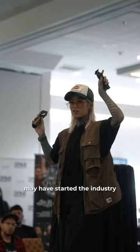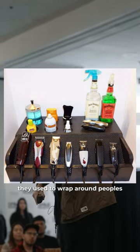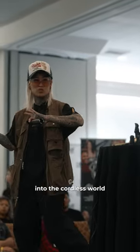I know some of you guys may have started the industry while clippers were still corded. I remember they used to wrap around people's stations and chairs, so now we've moved into the cordless world.